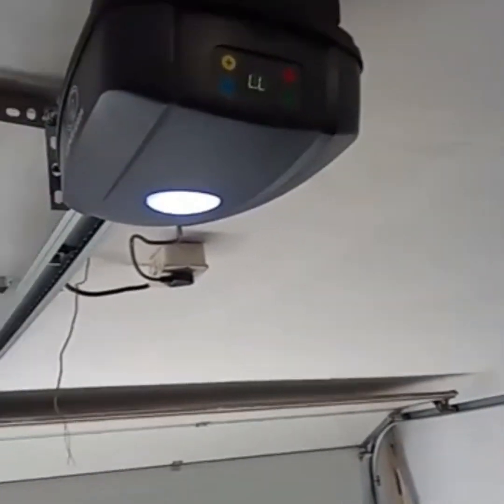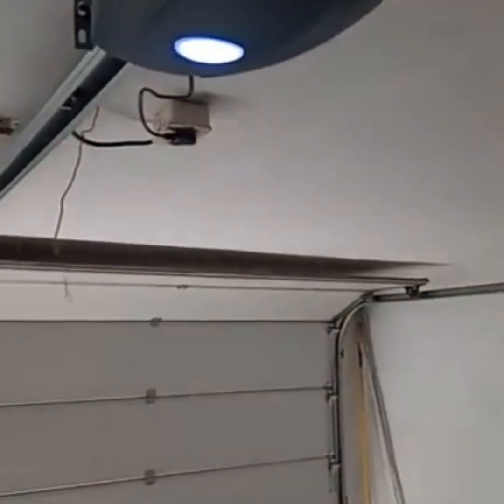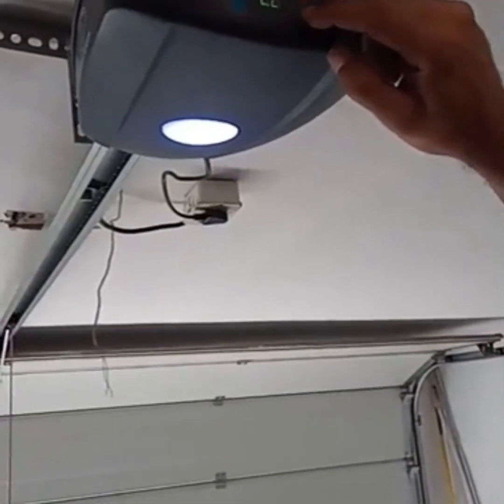We say confirm. Got to make sure that your door is in the halfway position. As you can see our door is in the halfway position, so we can commence with the programming of the motor. We've got LL on the screen — press confirm.